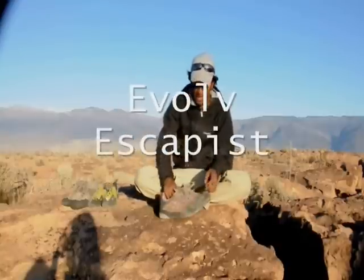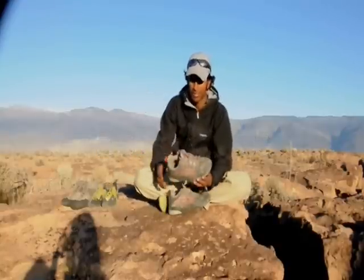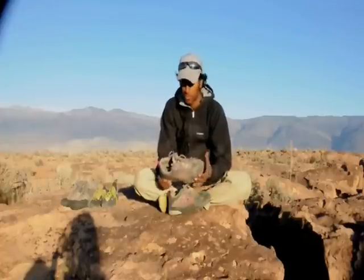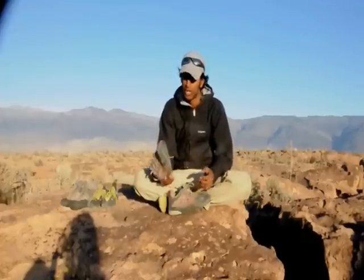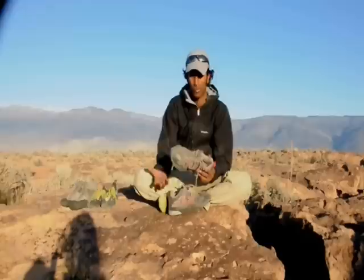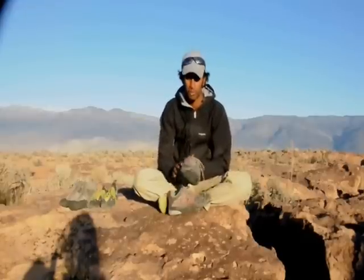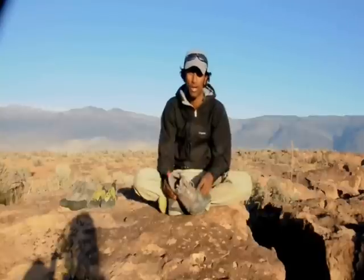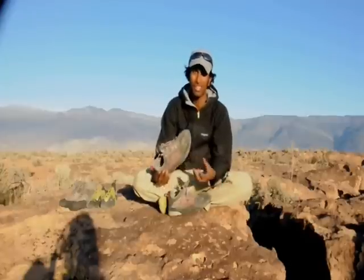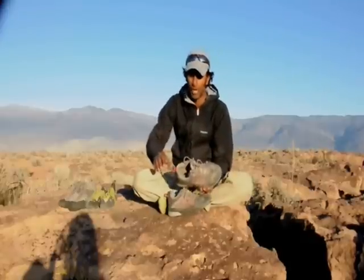The first pair I'll talk about is the Escapist, and these tended to be my least favorite of the three shoes that I'm talking about, though they fit the bill of an approach shoe. The things that I liked about them were that they're really comfortable on the trail. They've got a pretty thick sole and they cushion any kind of debris on the trail — you definitely didn't feel anything you were walking on. For me personally, that also leads to a downside in quite a bit of a heavier shoe, which doesn't do too well in your backpack while you're on a multi-pitch route or getting really far back in the backcountry.